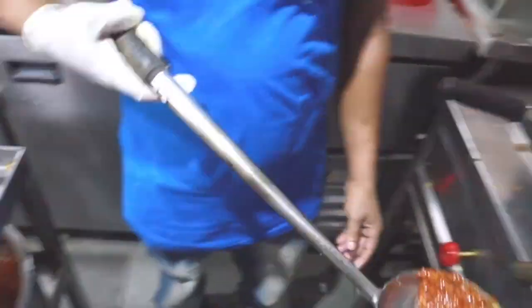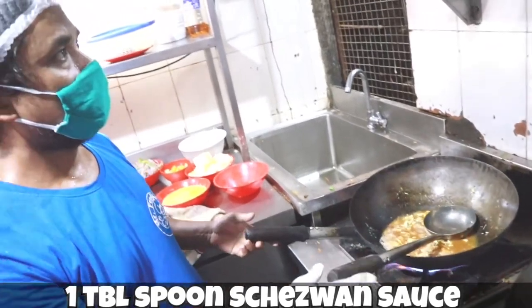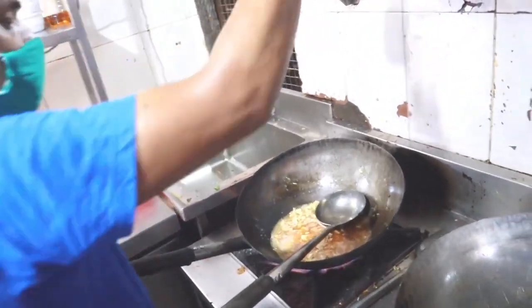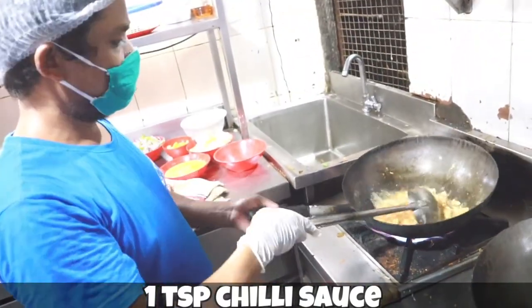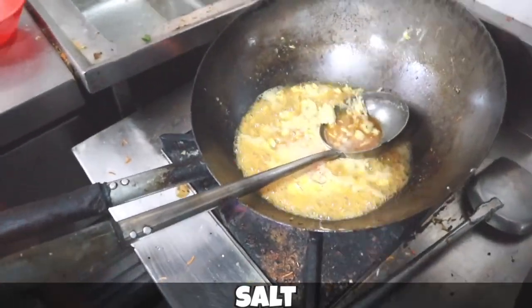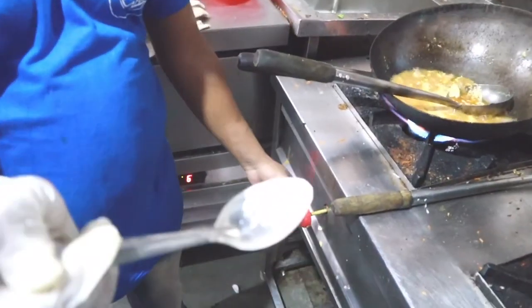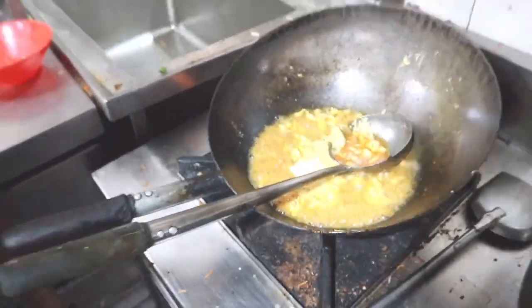Now a little schezwan sauce — that's one tablespoon of schezwan sauce, and the schezwan sauce recipe is also on our channel. Raj is sharing the recipe of chopper rice and we are first making the gravy. Now he's adding a little chili sauce. Then salt to taste — he's added salt. And for seasoning he's using aromat powder instead of MSG, which is great — no ajinomoto!